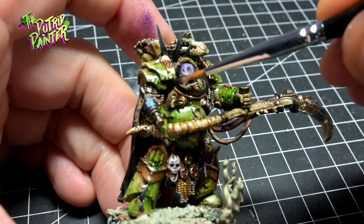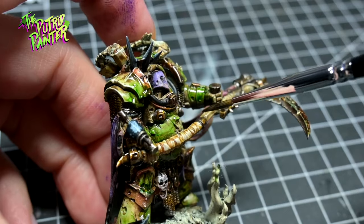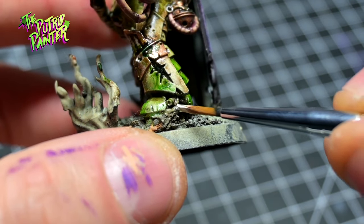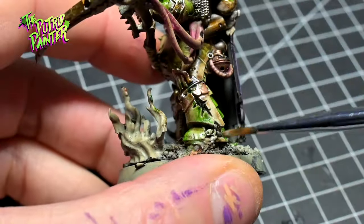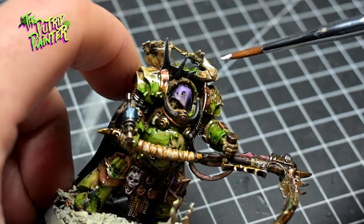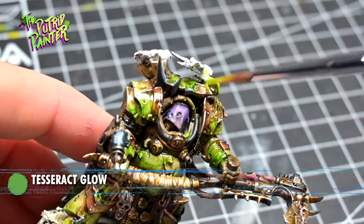We're almost done here — let's finish up with some small details. First I paint all the tubes with Black Templar and wood with Wildwood Contrast Paint. Maggots are first painted with Ulthuan Grey and shaded with Athonian Camoshade to make them look icky. Eye lenses and fumes I paint white and then paint them with Tesseract Glow.